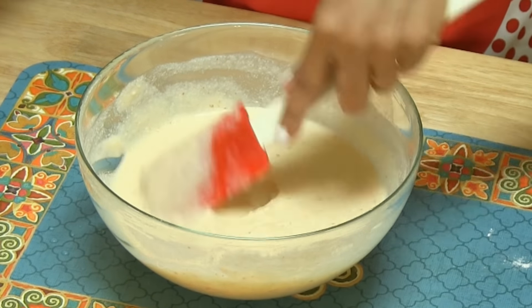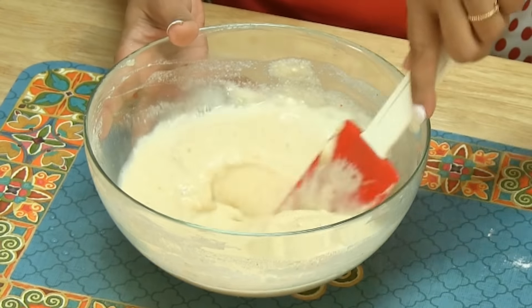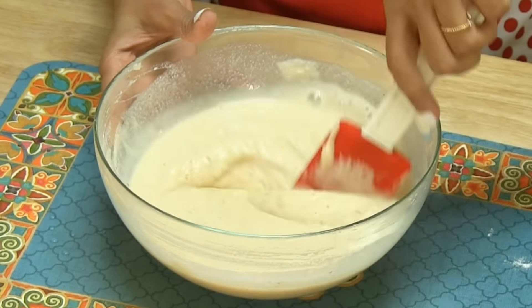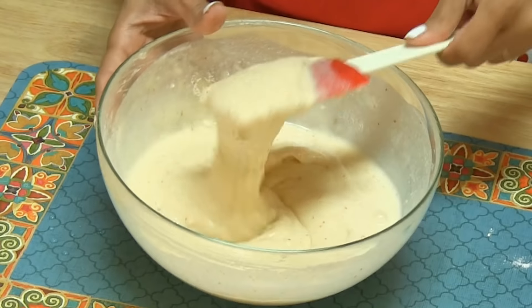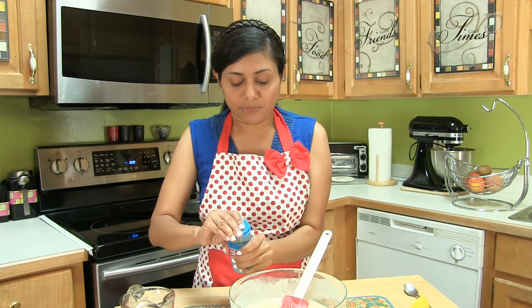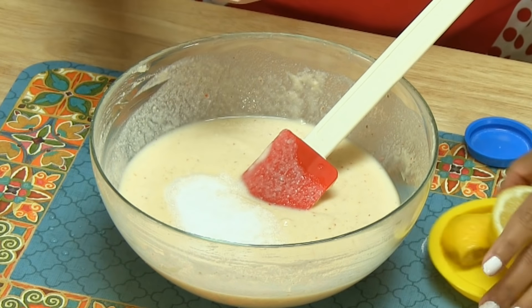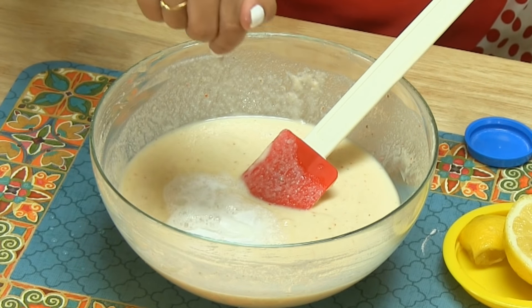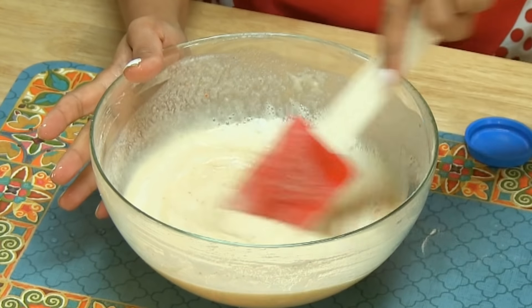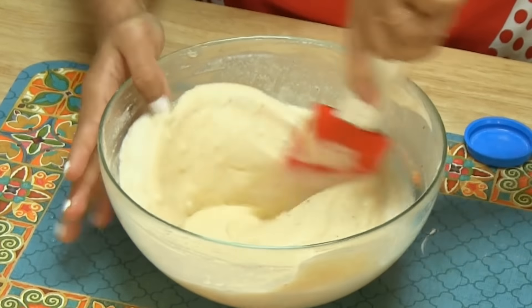I've got a nice and smooth batter — just a little bit more water. This is how the batter consistency should look. Now it's time to add Eno fruit salt — about 1 teaspoon. Squeeze just 3 to 4 drops of lemon juice to activate the fruit salt, then stir vigorously until the batter becomes light and fluffy.